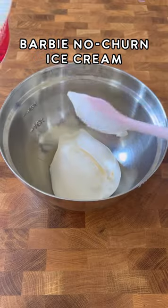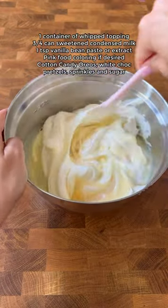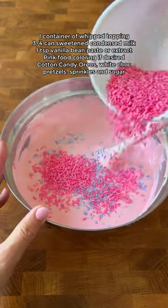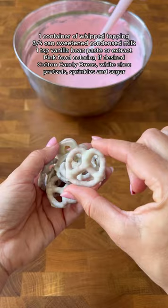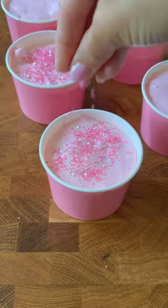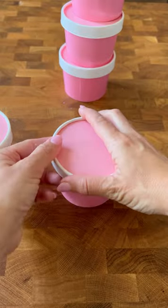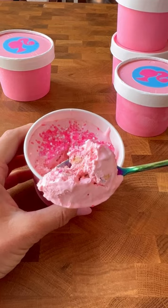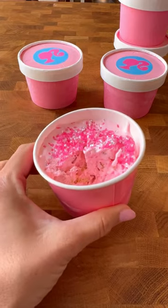I had to make a summer dessert for the Barbie movie coming out and I settled on a no-churn pink salty sweet ice cream. I'm adding the ice cream ingredients to the video and all I did was add in chopped white chocolate covered pretzels and cotton candy Oreos, added some extra sprinkles and pink glittery sugar on top. I froze it overnight and then I added these cute little Barbie stickers to the lid and this combo is so addicting. It has sort of like a carnival flavor.